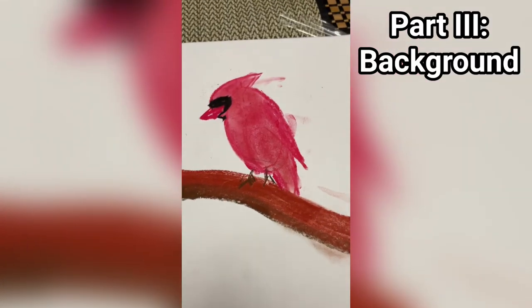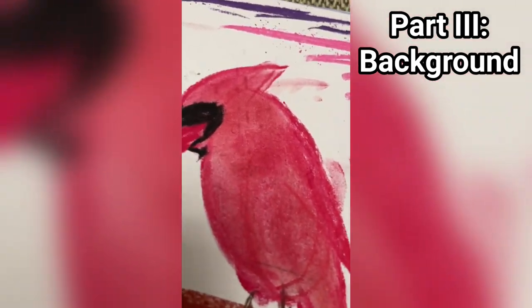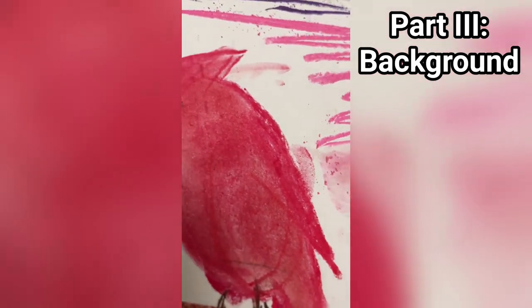For the background, I just started with a purple gradient and then faded out to pink, and then blended it together using my finger.